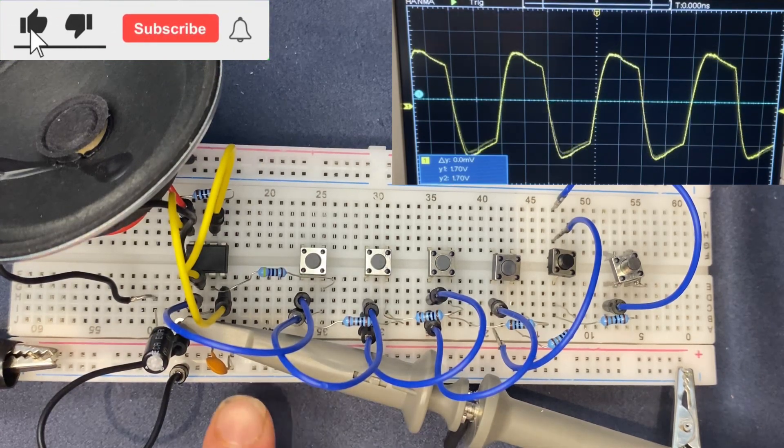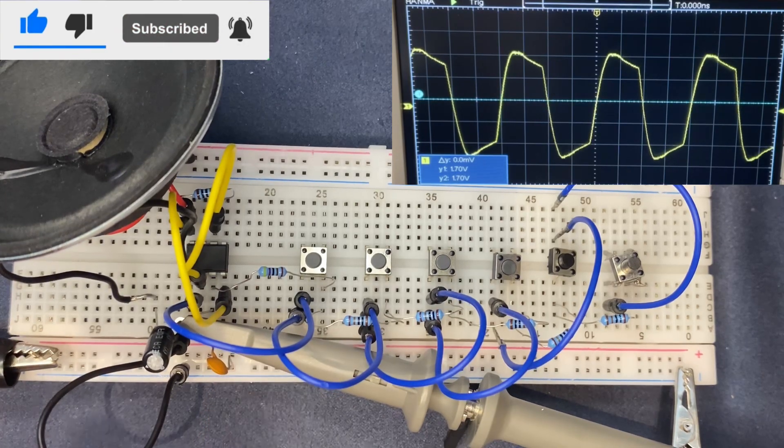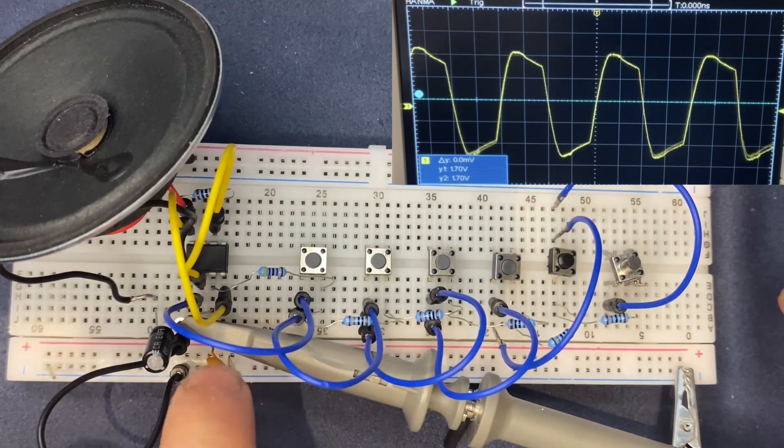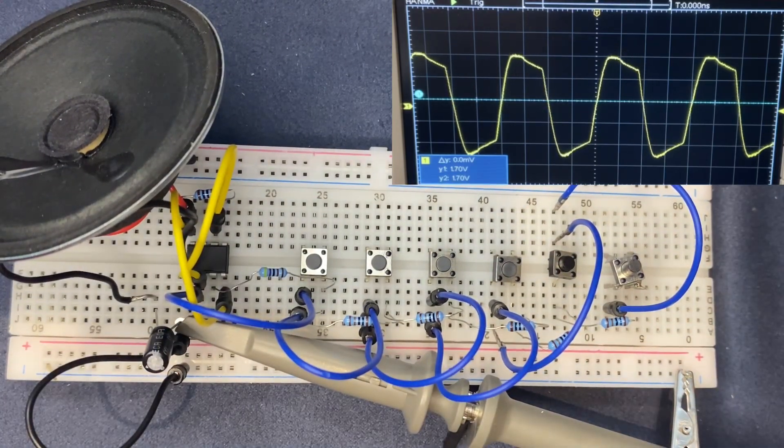Now let's replace the 0.01 microfarad capacitor — let's disconnect the power supply first. Now let's use a 0.1 microfarad capacitor.